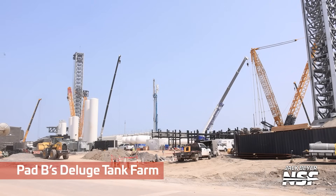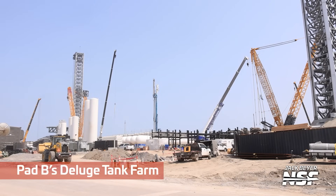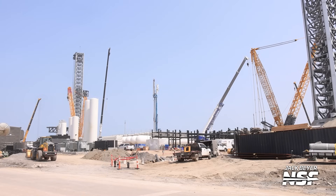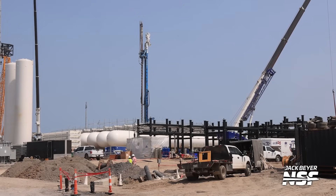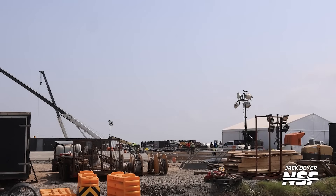This is going to be work on Pad B's deluge tank farm. Pad B tower on the right-hand side and then Pad A over on the left. There's that drilling rig — wasting no time with it. It's blue and has a big drilling thing on it, so they're jumping right into that work. A little temporary tent, cable spools, lights — all the bits and bobs you'd expect to see around a construction site.